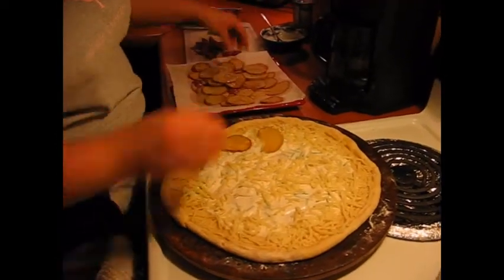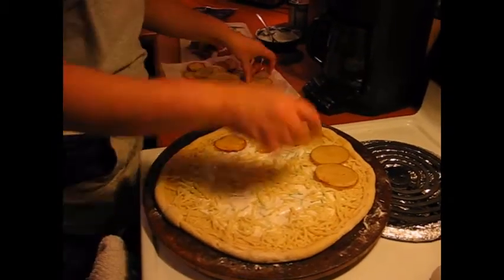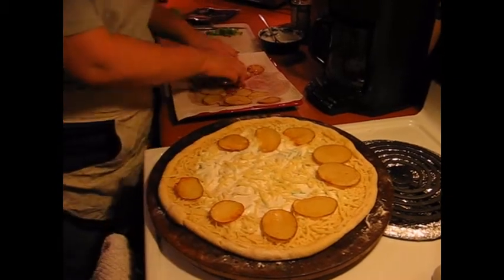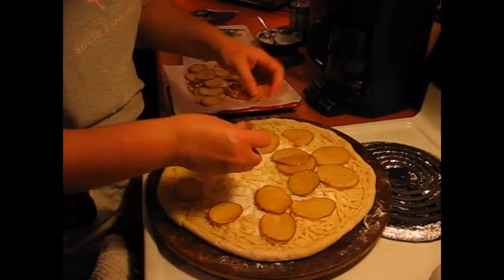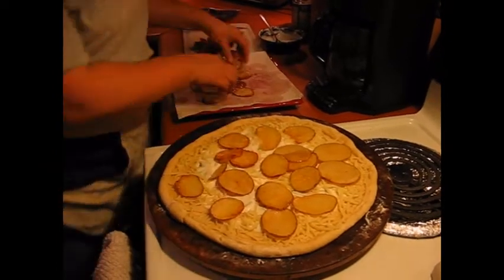Now we're just going to start layering our toppings on — that's literally all we're doing, just putting as much or as little in the way of potatoes, bacon, and cheese as you want. I am using a light dressing and a light sour cream, although it seems a little moot since I fried everything in butter — but heck, it makes it even better.